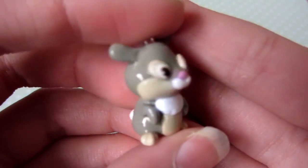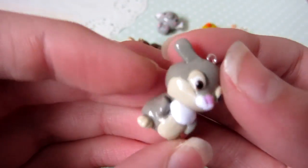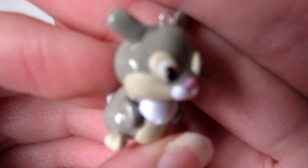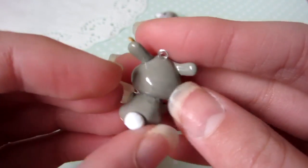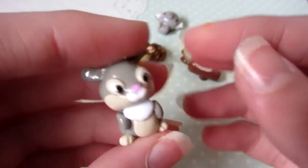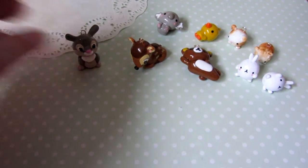I kind of forgot the name for this rabbit — I think it's Thumper, maybe, I'm not completely sure. I really don't like how this one came out: the eyes are not right, it's all wrong. It just doesn't look right — I don't like this one at all, so I'm not happy with that, but oh well.